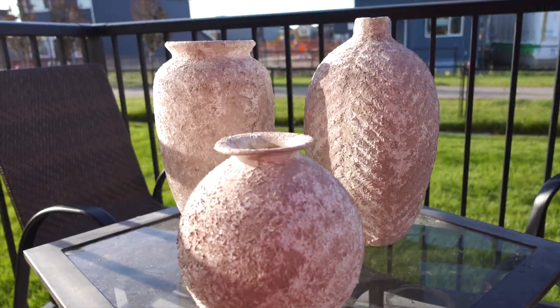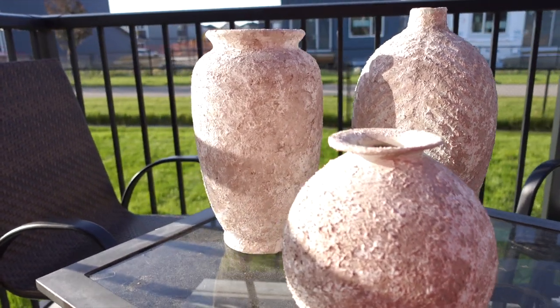Alright friends, I am very excited for today's video. Today we are going to DIY. I have shared dresses or fabric painting before, so today I am going to share with you how you can make these aged-looking vintage vases at a very affordable price.